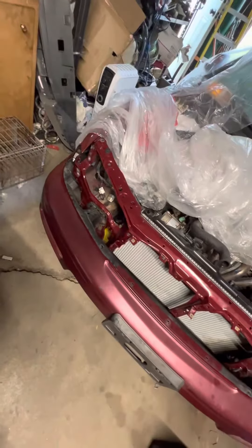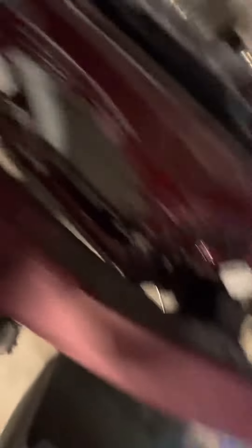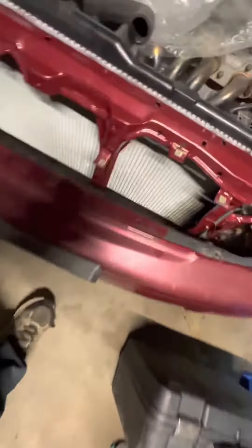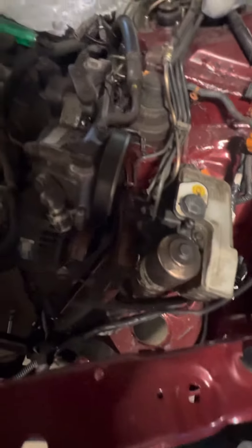I've got this much done. I've gotten the bumper supports in, got the bumper ready to go on. I have the trans cooler in, the alternator, and a brand new belt. I'm going to need to change the other belt because it's pretty bad, as you can see.